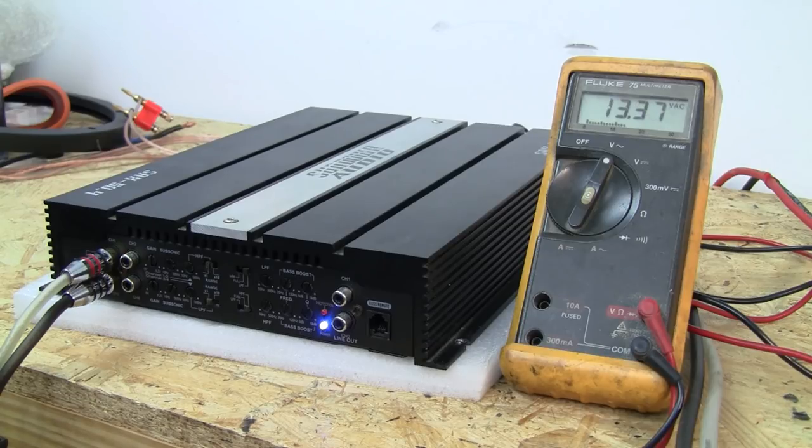The quality of the meter doesn't even matter. As long as you're showing a voltage and can see the change in voltage, you can set these settings without using any other tools.